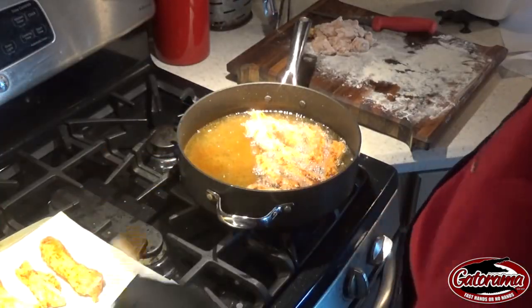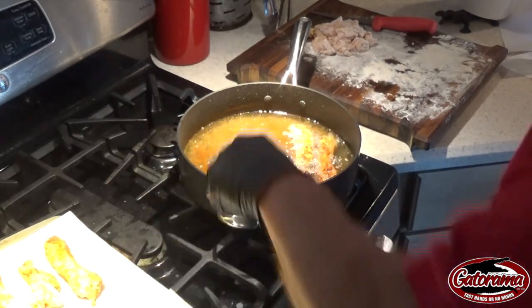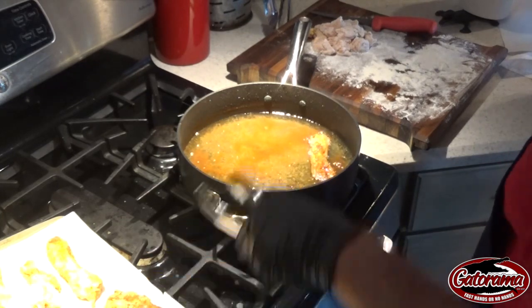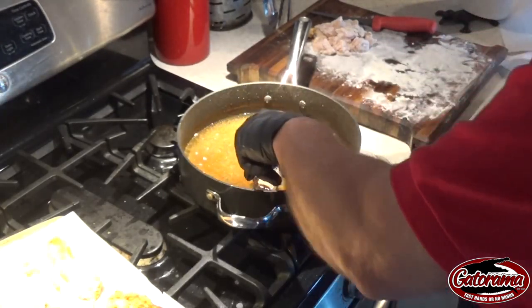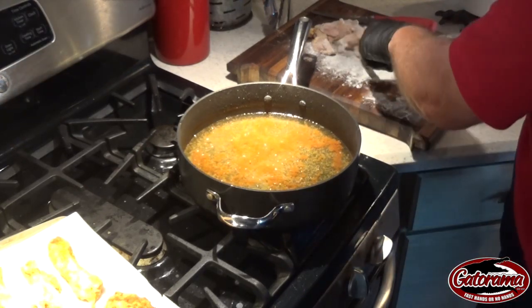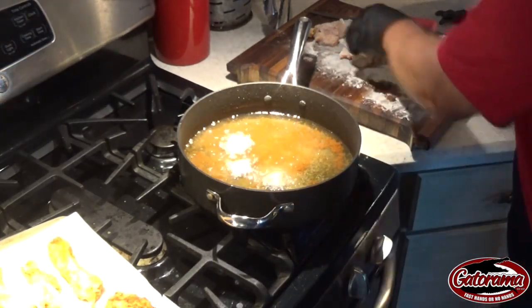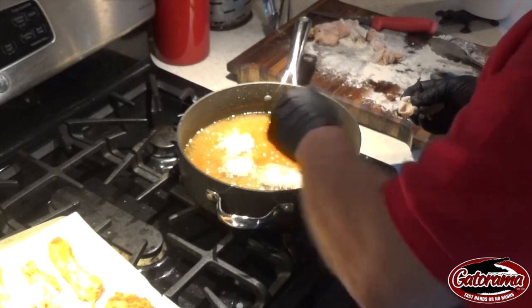Hopefully Patty won't get too mad at me for making a mess on her stovetop here. Now we're going to go ahead and take some of this other meat that we cut off the ribs. You might have to do this by hand because you don't want them to stick together — you want everything to fry up individually.